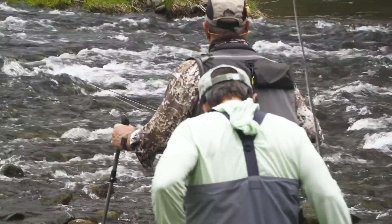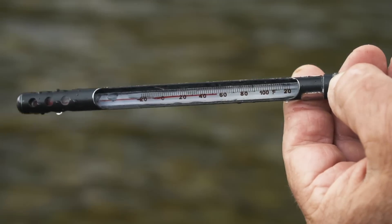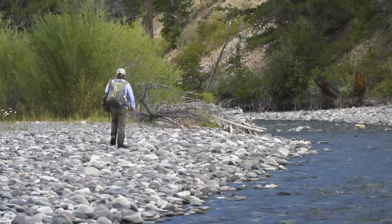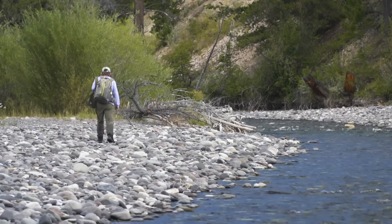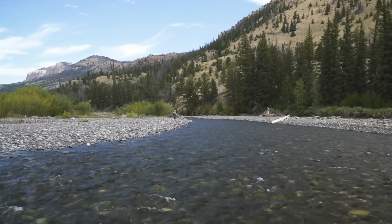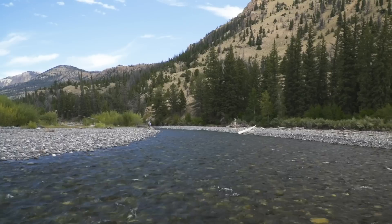Once water temperatures rise above 50 degrees, almost any type of fly and presentation will work, of course allowing for the whims of the trout. The best way to teach you about prospecting for trout is to follow me through the process. Here I am in a river I have never fished without a guide, fishing some water that looks good.